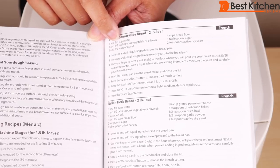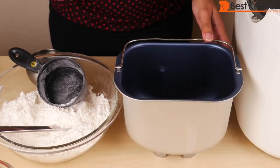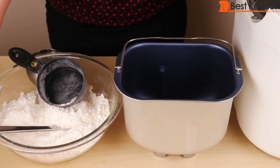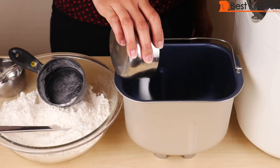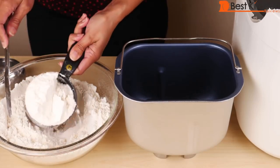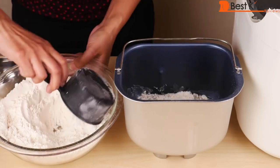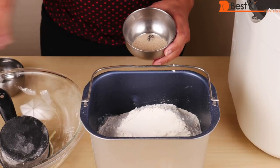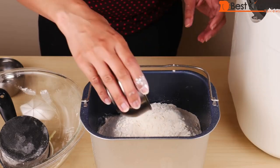I'll test this bread maker by making the French countryside bread from the manual — a two-pound loaf. The blade is already inside the pan. First, add the liquid ingredients: one and three-eighths cup of water at room temperature — between 70 and 80 degrees Fahrenheit — and one and a half tablespoons of vegetable oil (you can use olive oil). Then add the dry ingredients: one tablespoon sugar, one and a half teaspoons salt, and four cups of bread flour — heap the flour and level it off with a butter knife. Finally, add two teaspoons of active dry yeast, making a well in the center of the flour and placing the yeast in the middle so it doesn't touch the liquid.